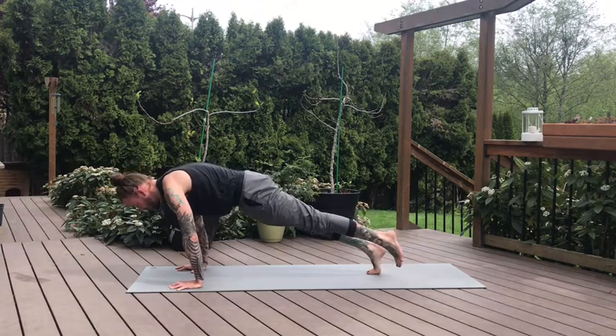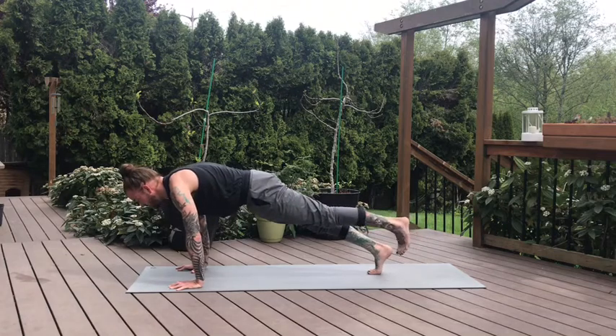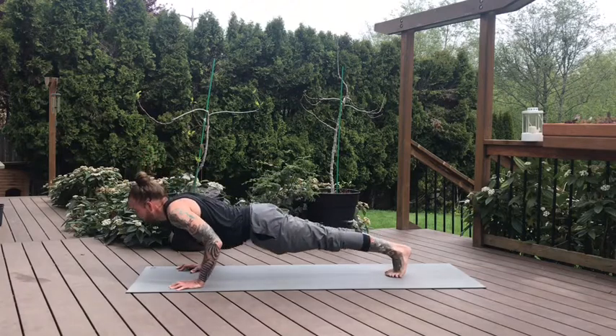Two more breaths. Pause your movement. Left toes to the ground. Take a big breath. And on the exhale, slowly lower down to our bellies.